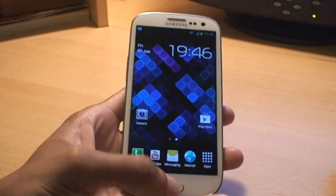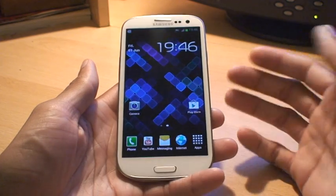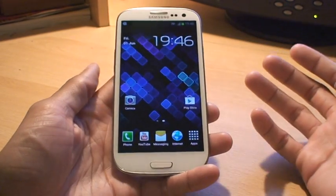It's not the same as in previous Galaxy models where you press the home and the power button together to take a screenshot. If you do that with this model it simply does nothing.